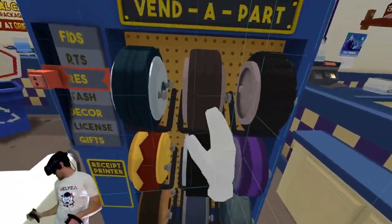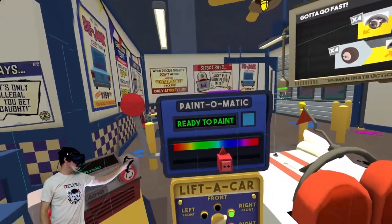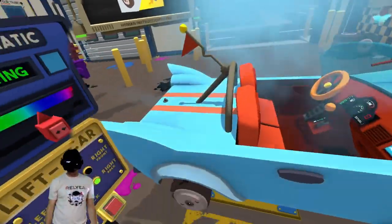Almost got him, almost got him. Next one I'll get him. What if I give you a paint job — would you be upset if I just totally changed the color of your car? And while we're here, maybe I can charge you more for it.